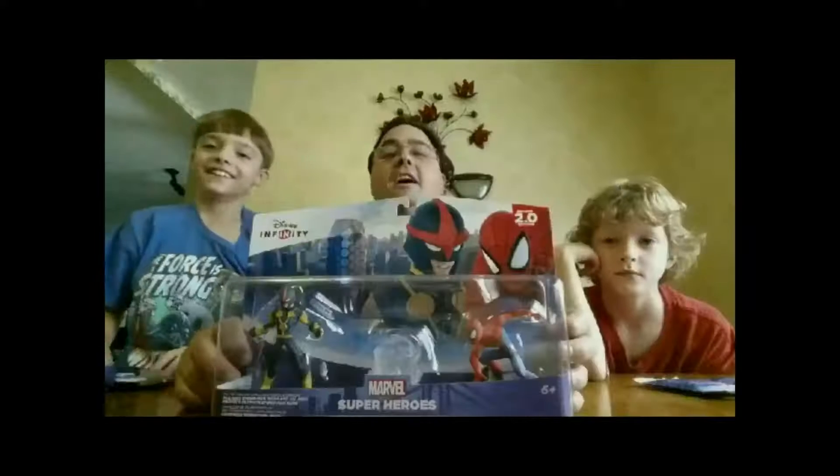A very, very unboxing to all. A very, very unboxing to you. Unboxing is a thing that makes all sorts of truth.